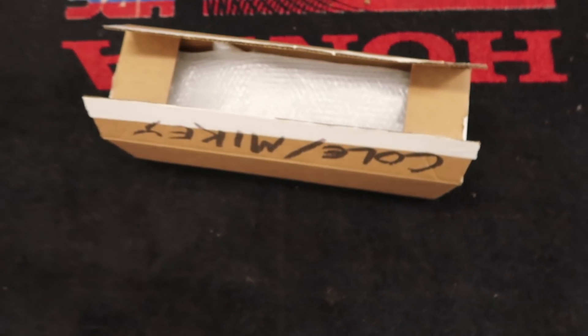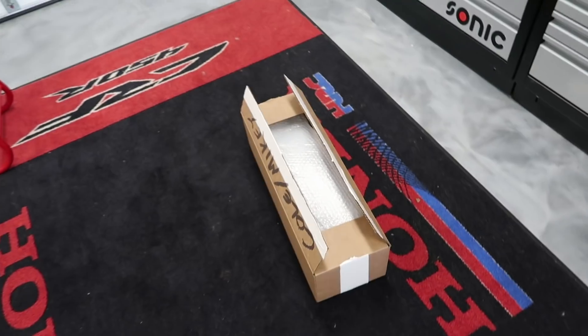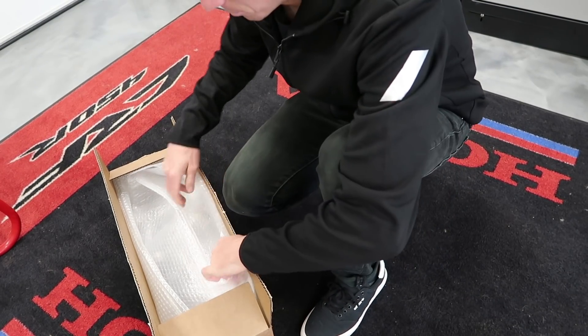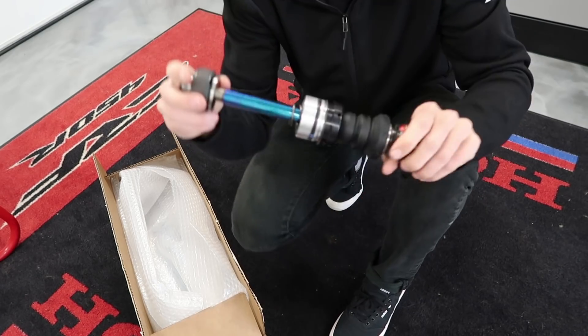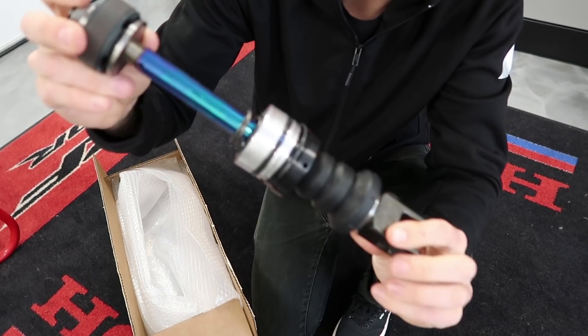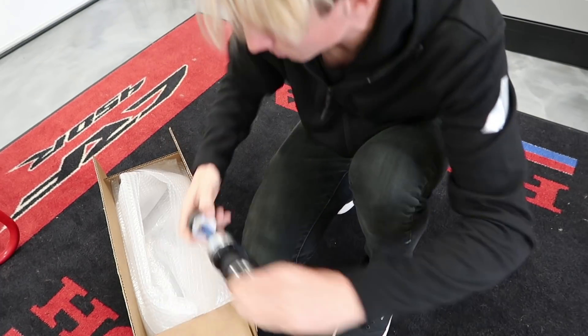Today is an awesome day because our first box of parts have finally showed up. I pre-opened it because I was so excited that I wanted to see what was inside, but let's crack this thing open to see what we got going on inside. This is the shock shaft.